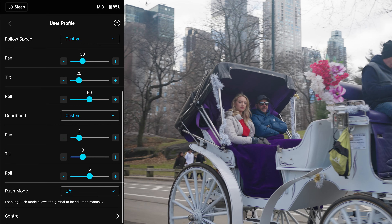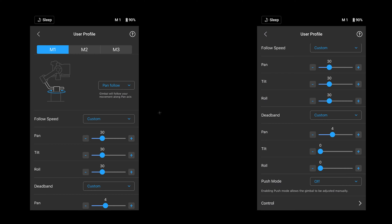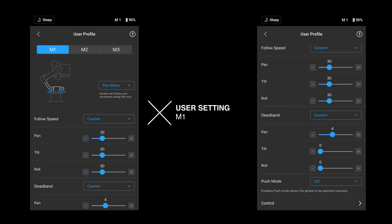For me, I wanted the gimbal to free float freely and this is what I came up with. These are the settings that I enjoy. Thank you for watching and don't forget to like, comment, and subscribe.